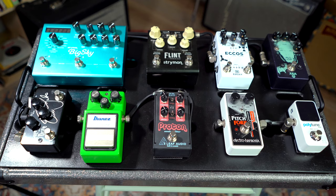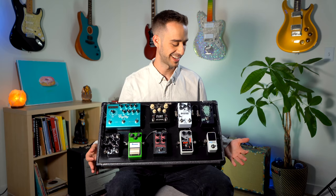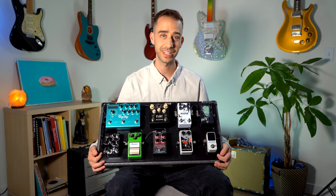Hello everyone. Today I wanted to share my new pedal board with y'all. This is a handmade pedal board, 100% handmade. My dude Zach over at Blind Bird Pedal Boards hand makes these out of San Marcos, Texas.